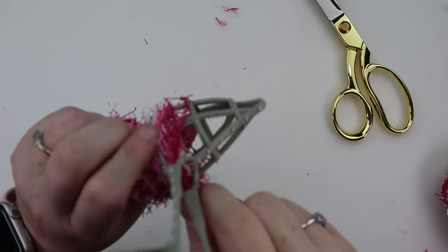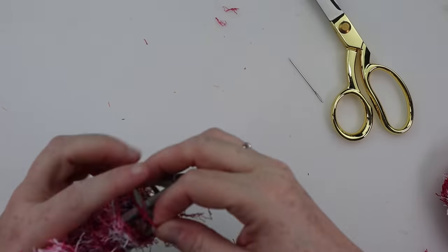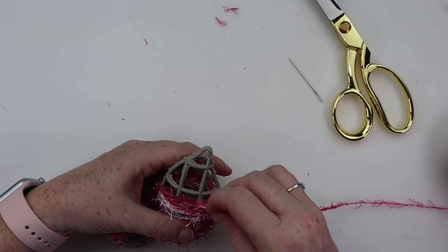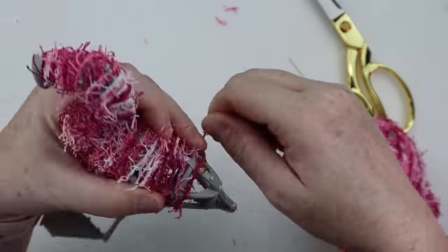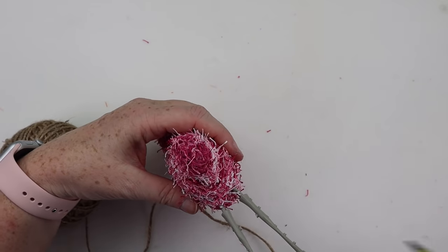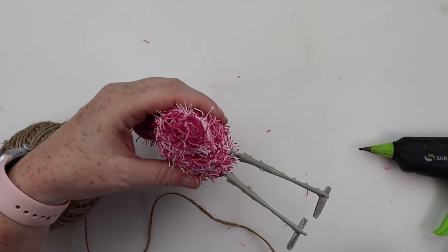Once I did one pass through one way, I went ahead and did another pass through the opposite way. Now that the body is wrapped, we're going to work on the legs. To do that, I'm going to use some twine.